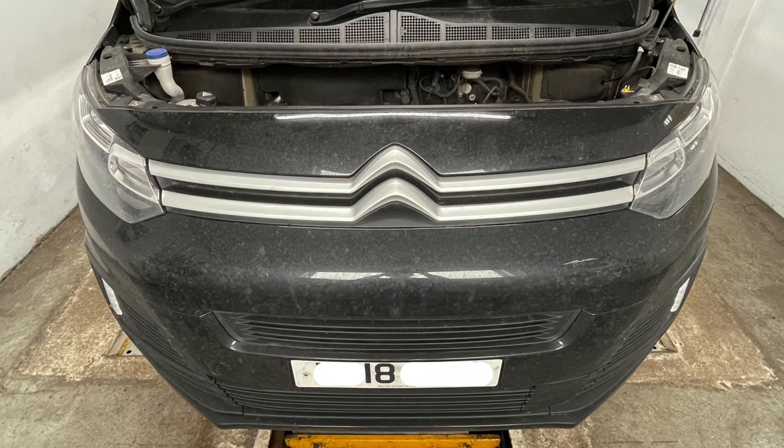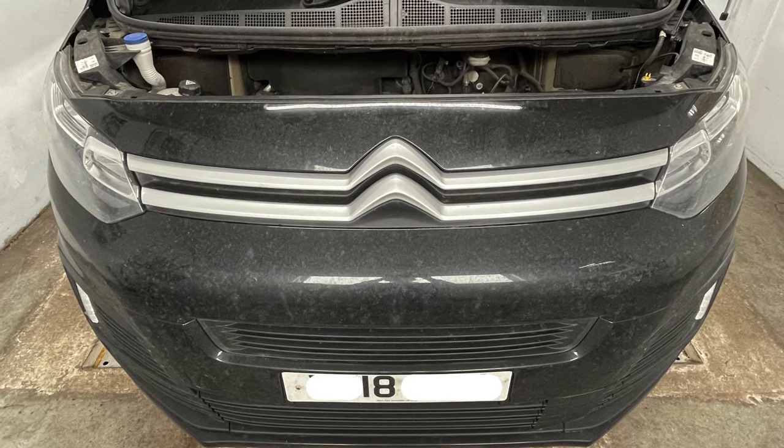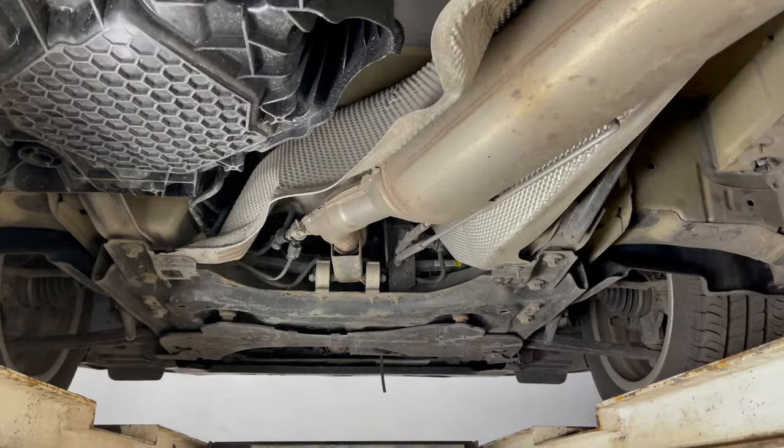Citroen Dispatch 2L Blue HDI, full service on the oil, air, fuel and cabin filter.